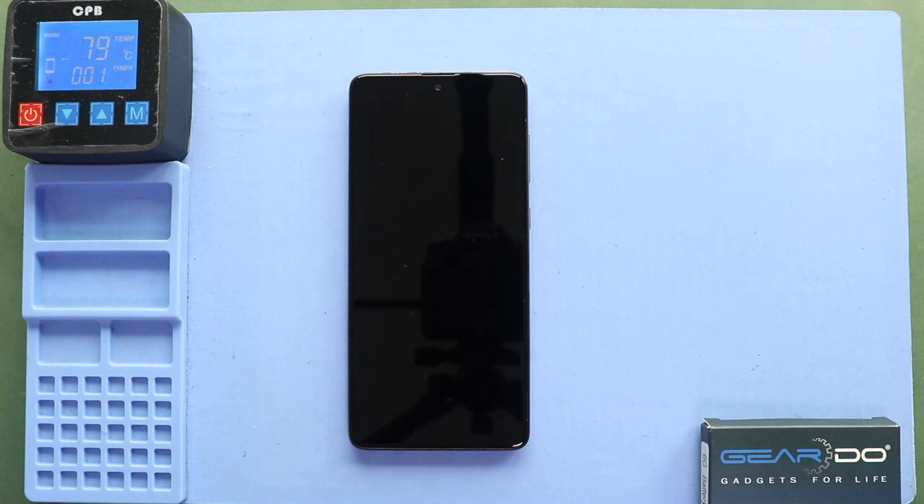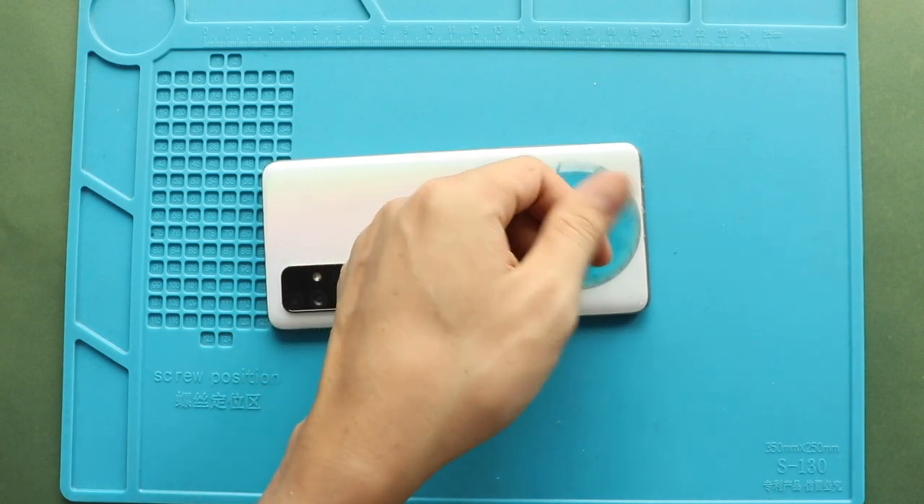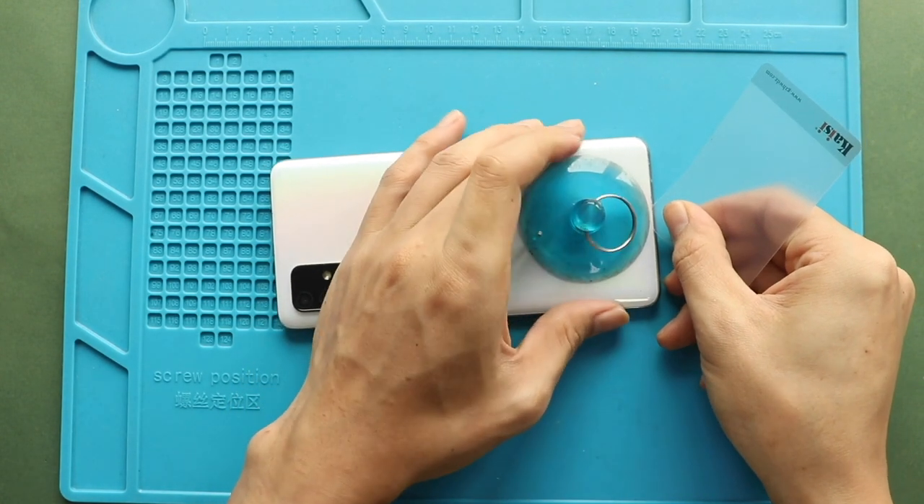Alternatively, you can use a heat gun or hairdryer. Once the heating has completed, use a suction cup to create an opening between the frame and back cover. Next, insert a plastic car pry tool or something similar to cut the adhesive around the back cover.